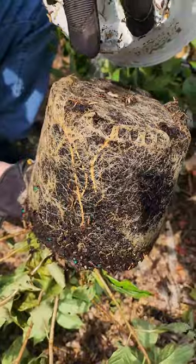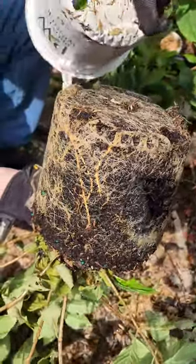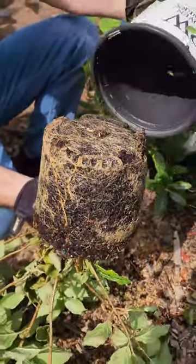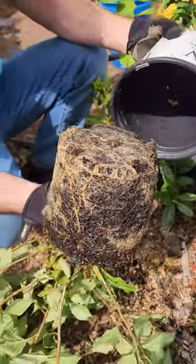When we first got these, the roots hadn't even come out to the sides yet or down to the bottom. All the soil was super loose and I couldn't even do this. Now it's being all held together — the soil is held by all those roots.